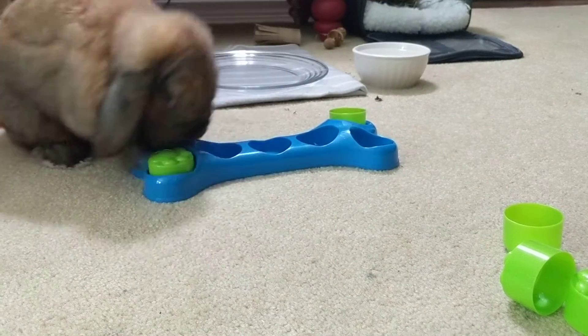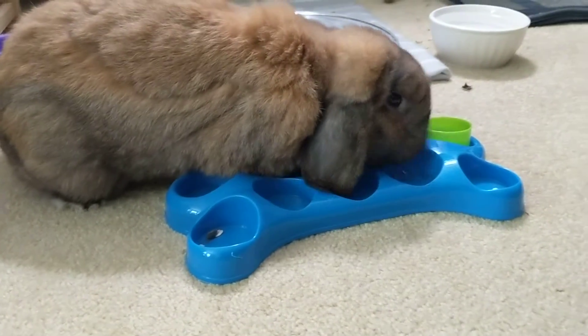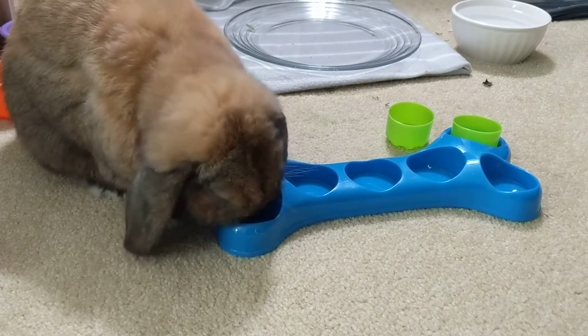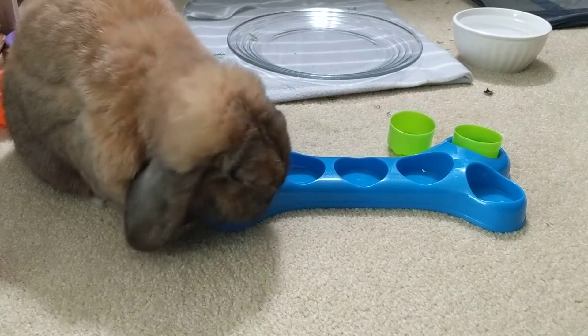There we go. I'm going to drag it to the next place.